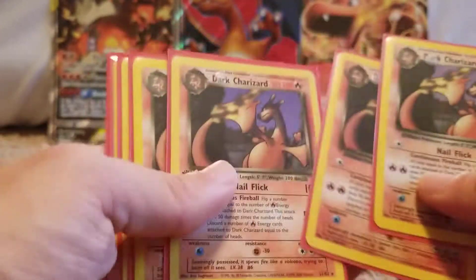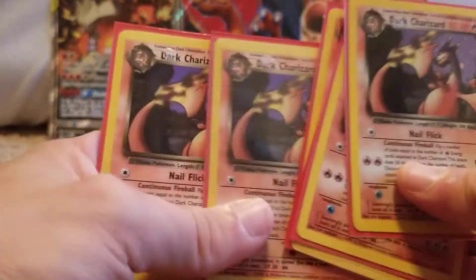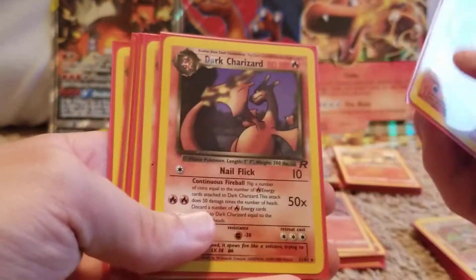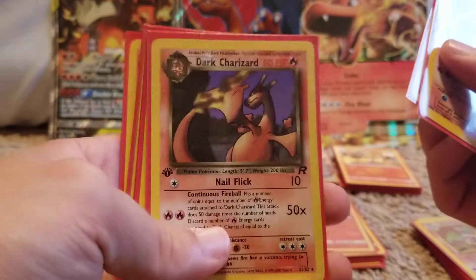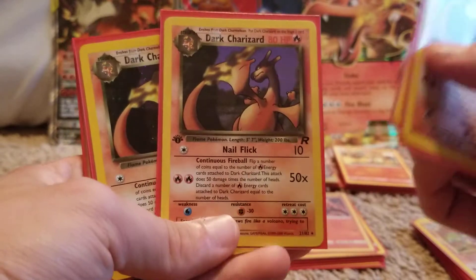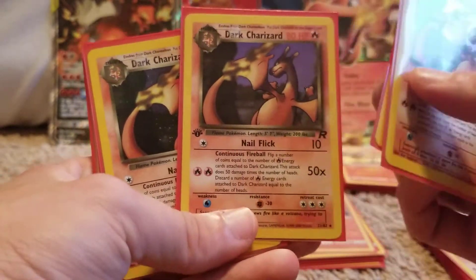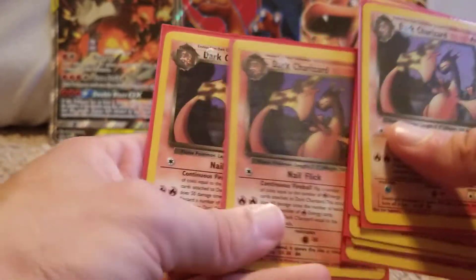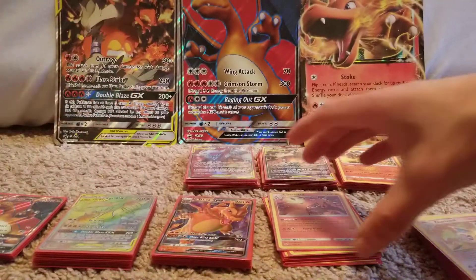Up next, I'll show you guys my Dark Charizard collection. Have a couple of these — this is the holo, non-holo, and this is the non-holo first edition. I do own a holographic first edition Dark Charizard, but that is PSA graded and I'll show you guys that in another video. And then the rest of these are non-holos, or I think there's one holo in there.